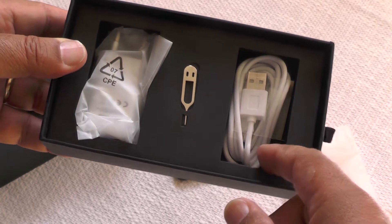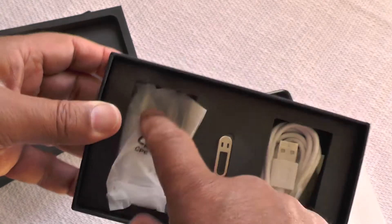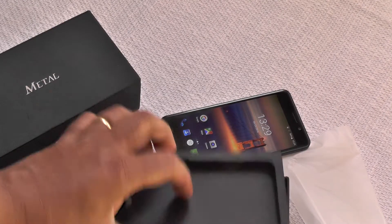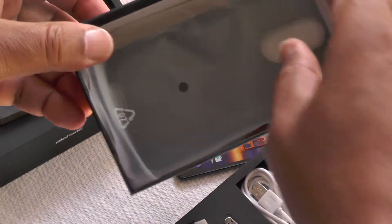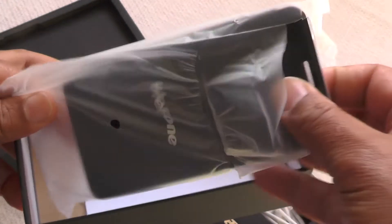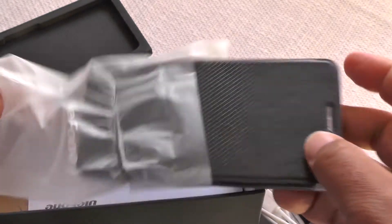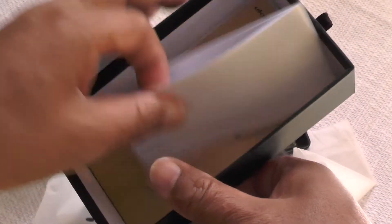Inside the box we have the SIM remover, the plug, and the USB cable for charging. Underneath, it comes with a nice little serviceable case — nothing special, but certainly good enough to protect your screen should you drop it on something hard.